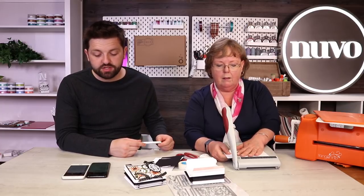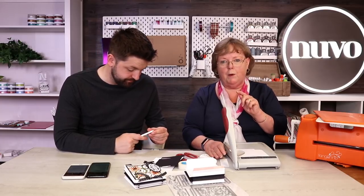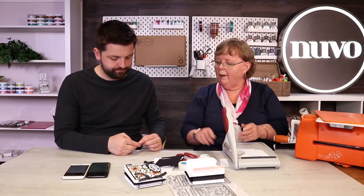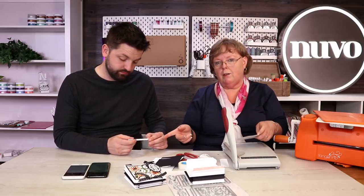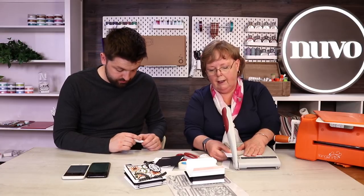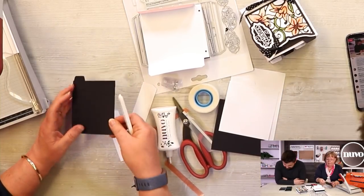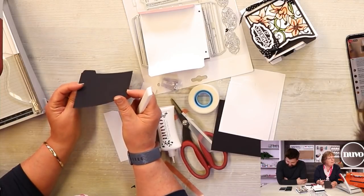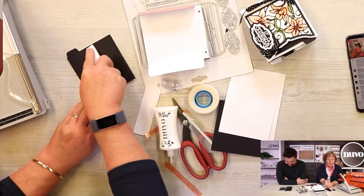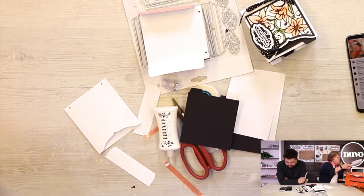Lou's asking what's the difference between the bone folder and the metal tipped one. I use them both. I like the metal tipped one as a scorer because it's got such a fine tip you get a really neat line. This one I like because I don't get any marks when I'm burnishing with it. Even on dark card, if I used a normal one it would leave a mark - but with this one, even on black card, there's not a mark. They're pretty sure they're on the website as well.